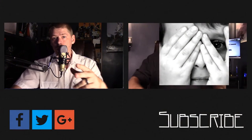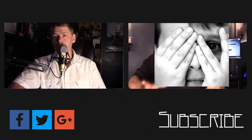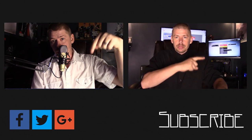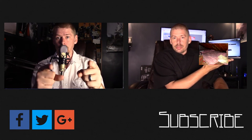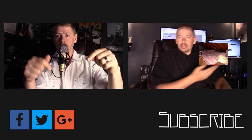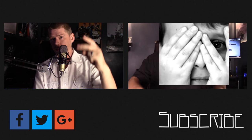Thanks for watching all the way to the end of the video. There's lots more content coming — click the subscribe button below and make sure you come back for more. See you next time!